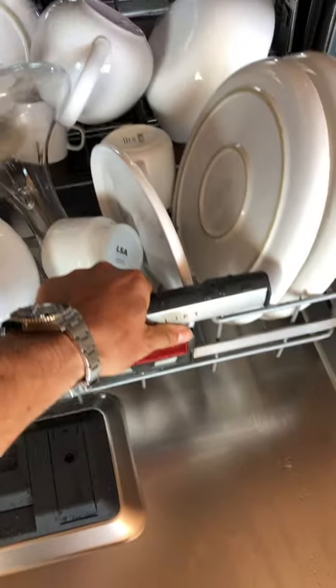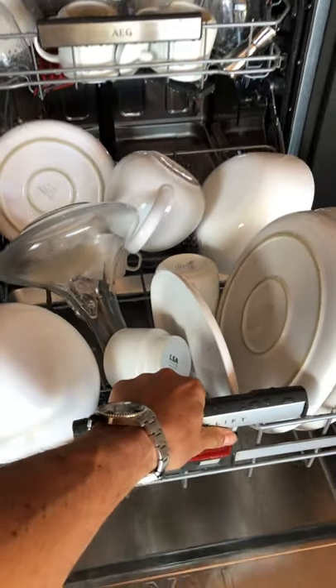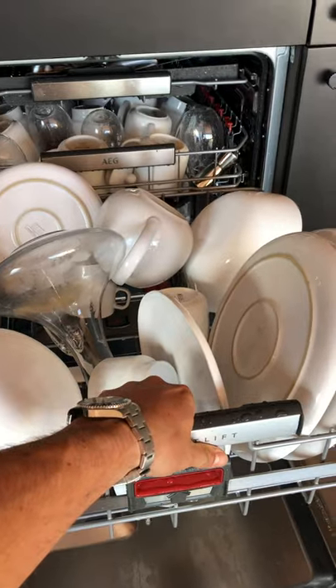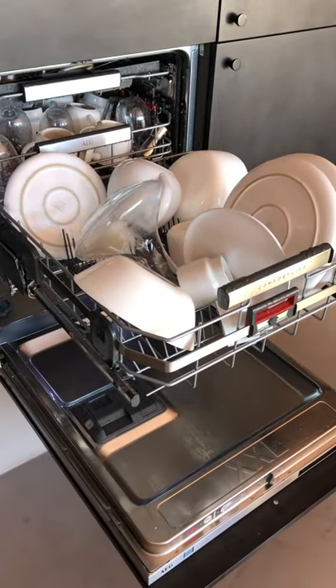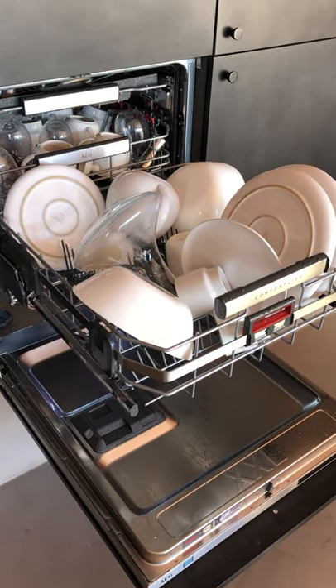It's kept under the sink. This tray — the bottom tray — pulls out and then up, and locks into position, which is really handy so you don't have to bend down so far to load and unload it.